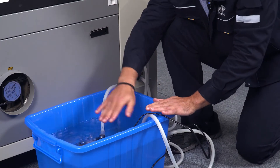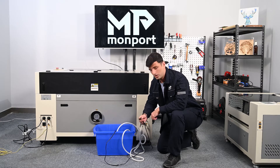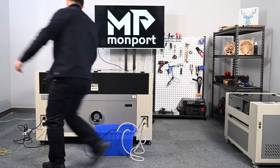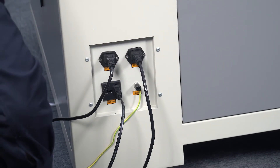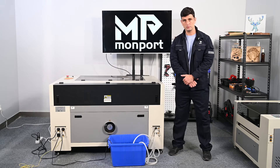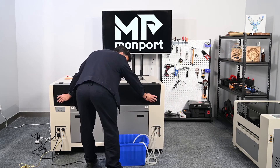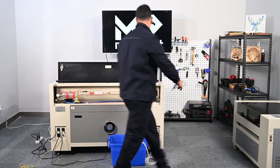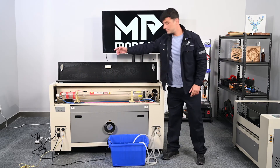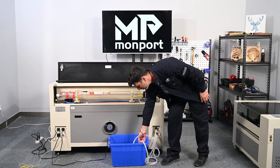After you connect the hoses, you put the water pump inside the water. Make sure the machine is submerged by water. After everything is set, you should connect the water pump into a power source. For cooling the laser tube, we recommend to use distilled water. The water goes through the laser tube, cools the system, and goes out from the hose here.